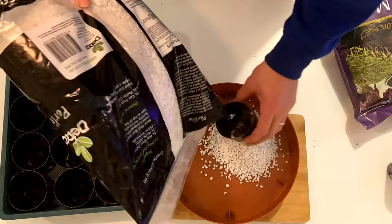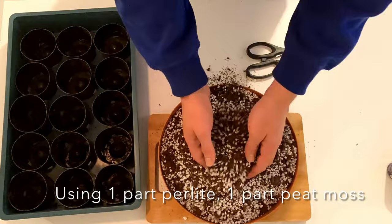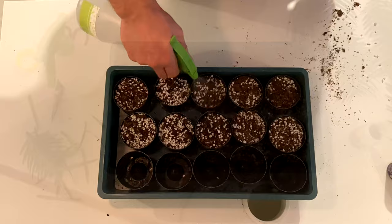For the mixture I'm using a 50-50 between perlite and peat moss. This will allow for really good aeration and allow for free movement of the newly formed roots. It's also free draining but will retain enough water for the plant itself. Make sure you wet your substrate before putting your cuttings in, because any hormone gel will wash away if you do it afterwards.